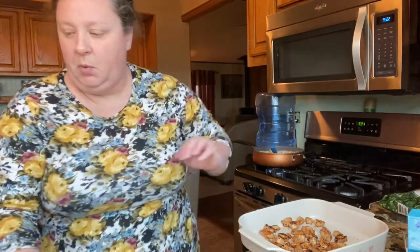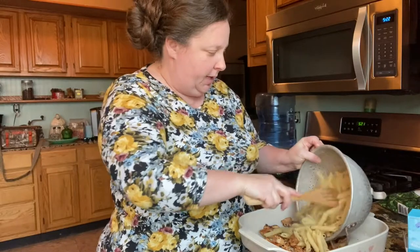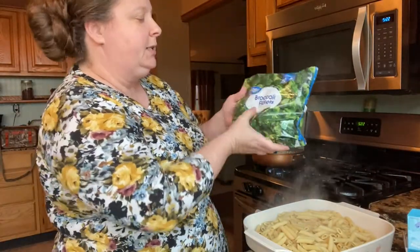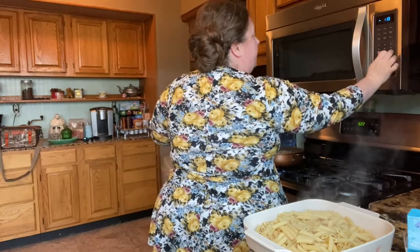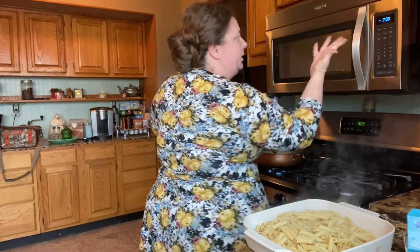Let's pour our noodles into the casserole dish — they drained good. Then we're going to do our broccoli. I'm just using frozen — make sure you get the florets because if you get the pieces, you get a bunch of stem and you don't want that. I don't like my broccoli all the way done, so I usually put it in the microwave for about a minute and a half, then check it.